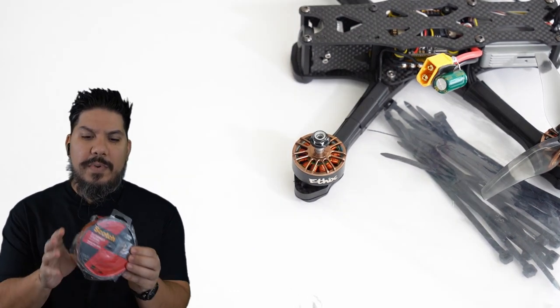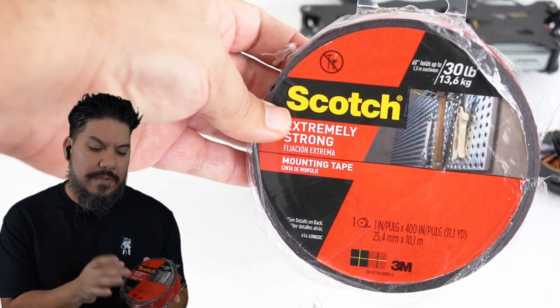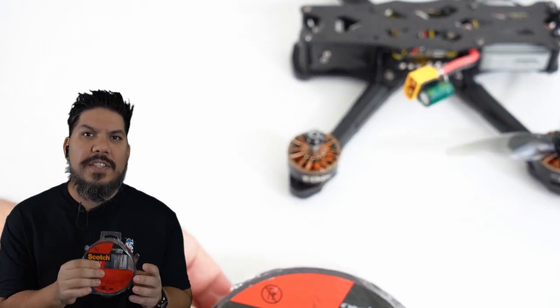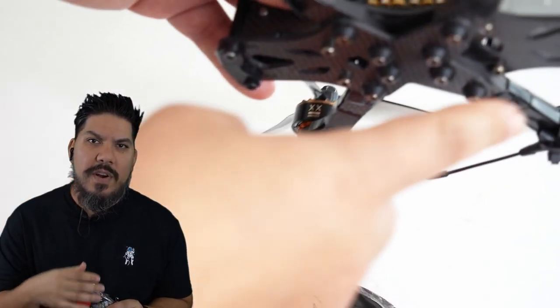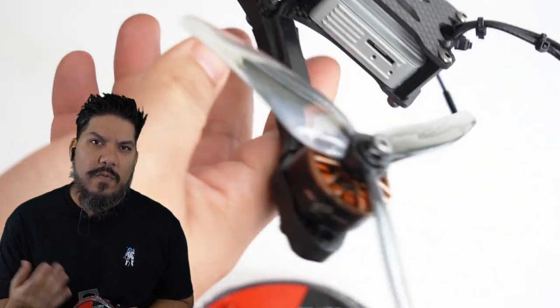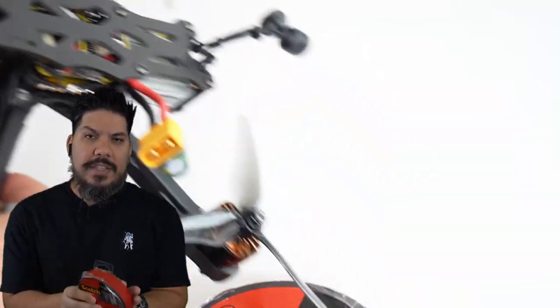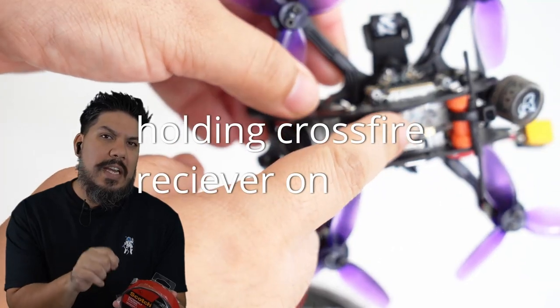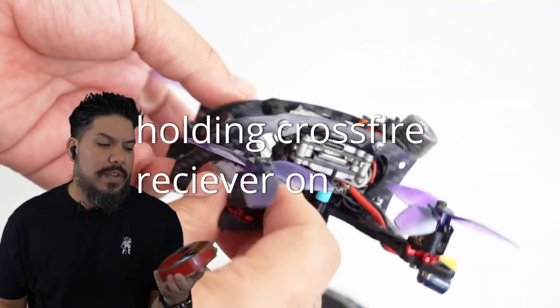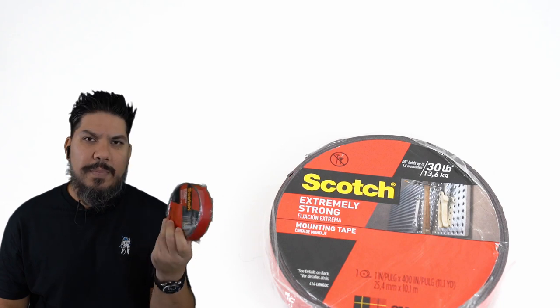Next up: double-sided tape. My personal favorite is the 3M 30-pound mounting tape. You can use it to mount a receiver to a flight controller, to a frame, or to mount a VTX. You can also use it to mount race wire to the arms — always get a layer underneath the race wire so it doesn't short on the carbon, which can be conductive. It mounts things firmly but can be removed from the side if needed. A roll costs $10–$12 and lasts dozens of builds.